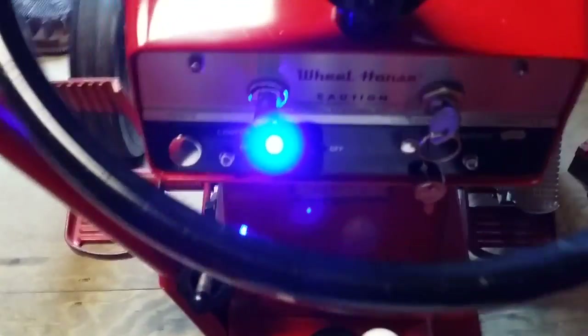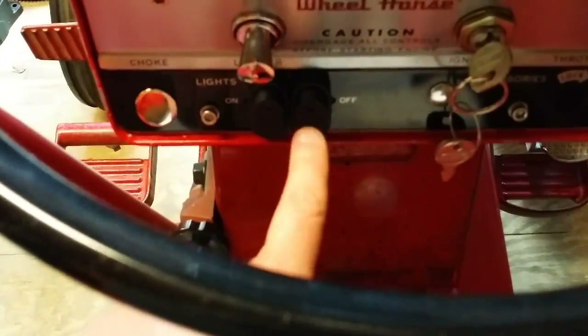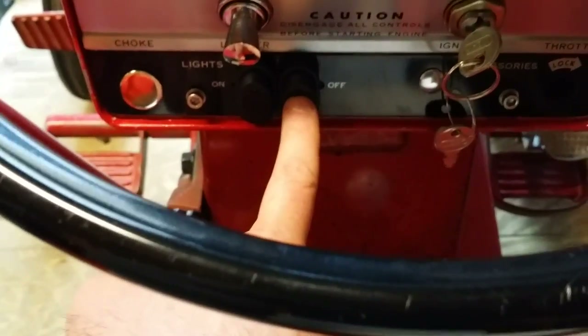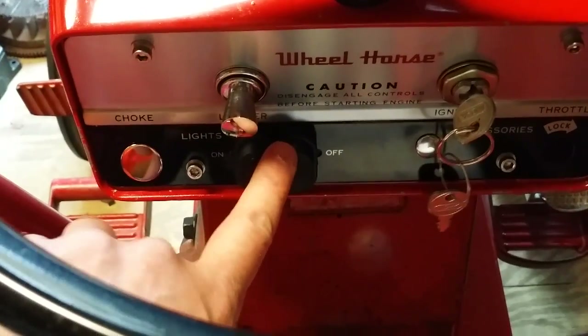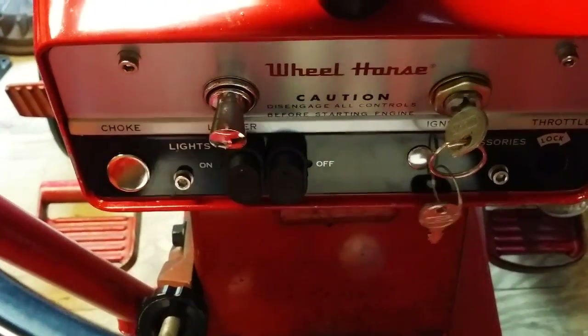So the lights work. This switch is my fuel pump — when I flip this up, a red indicator light should come on and we should hear the pump start to fire off. And it works.